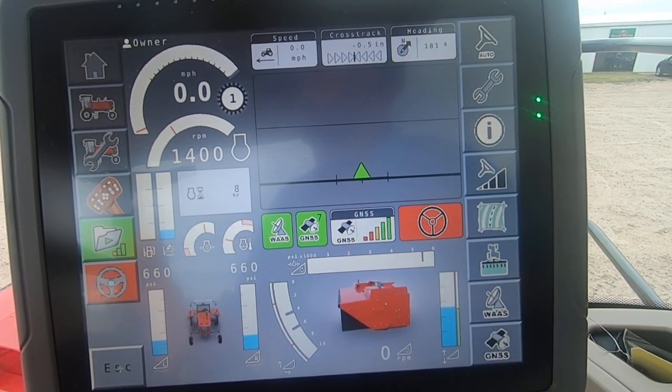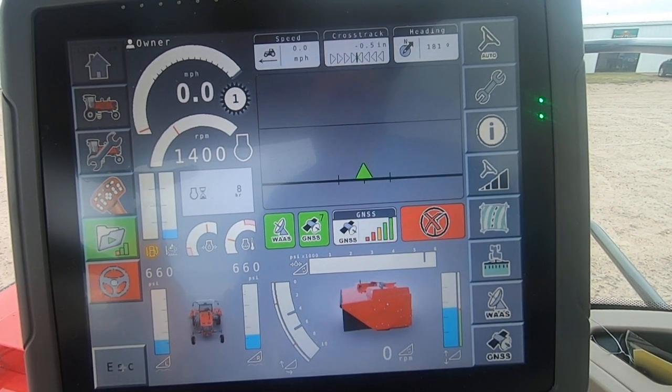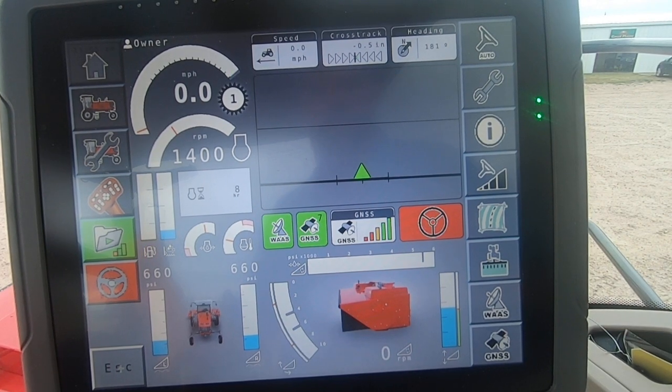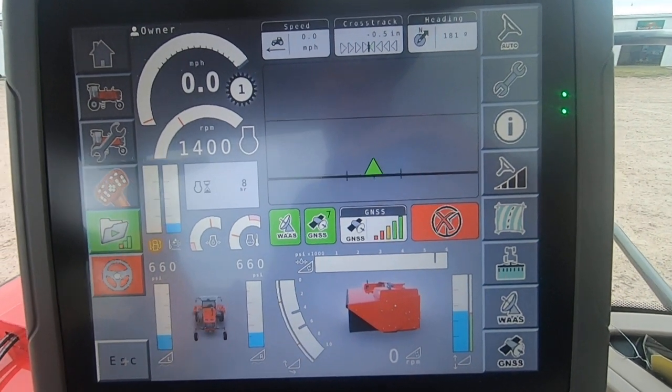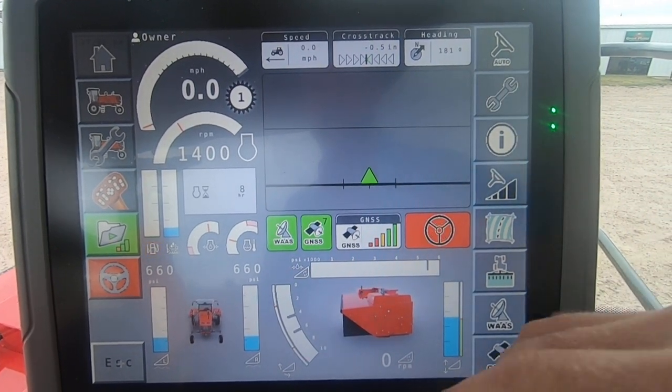This is Darren Workman with Yost Farm Supply, St. Francis, Kansas. We are in a WR9980 with a C2100 console and an AG3000 autosteer. We are going to do a compass calibration and mounting bias calibration today.